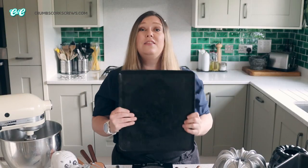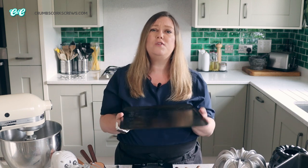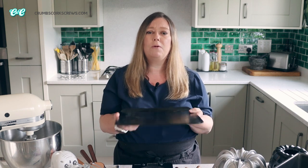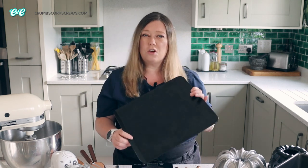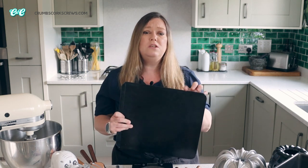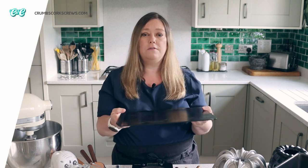And lastly, baking sheets. You want these for cookies, meringues, and macarons, but also sometimes just to stand your cakes on something whilst they're in the oven. You can pick these up quite easily and cheaply — you can grab them in the supermarket — but look for ones that are double-layered, as that means they won't buckle from the heat of the oven.